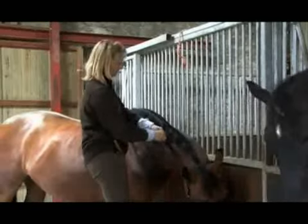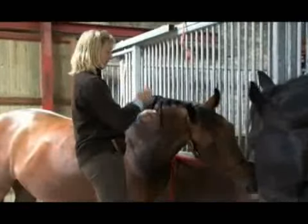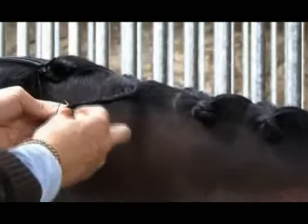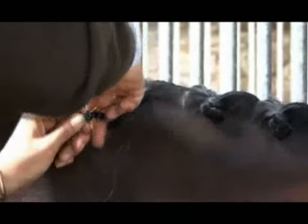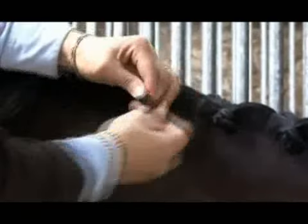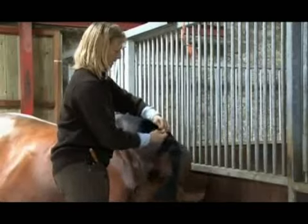I don't ever count and give a horse a specific number of plaits. You want to pull your horse's mane in advance of plaiting, because if you do it the day before, quite often, if you've had to take a lot of mane out, they can be just a little bit sensitive when you get up to pull their manes and then they fidget, which is a nuisance and makes the job more difficult.